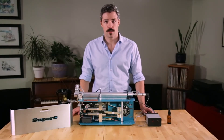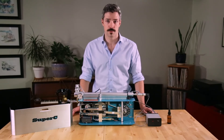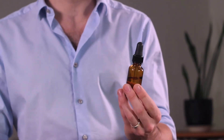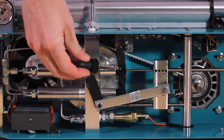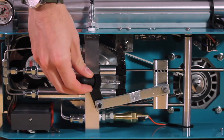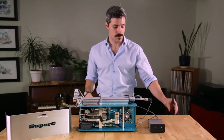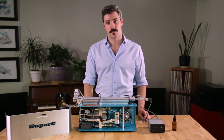With the Super C now assembled, our last step is to lubricate the system. Lubrication is an incredibly important part of Super C ownership and maintenance, and will ensure that you get the longest life out of your seals possible. For lubrication, we recommend you use liquid at room temperature coconut oil. For ease of use, we recommend you keep an eyedropper bottle full of coconut oil — it'll make it easier to apply the coconut oil directly to the felts in the system. Proper oiling means saturating the felts. If you've put enough oil onto your felts, you should be able to pinch them and see the oil pool up on the surface. You should repeat this at least every three hours of runtime.